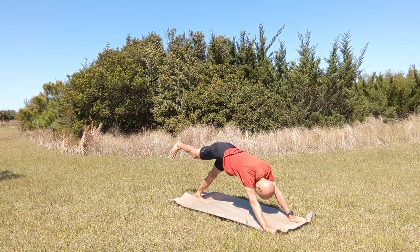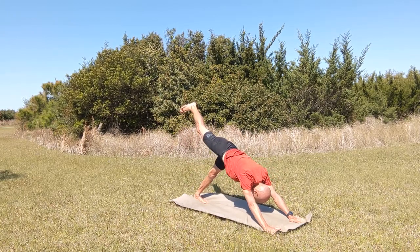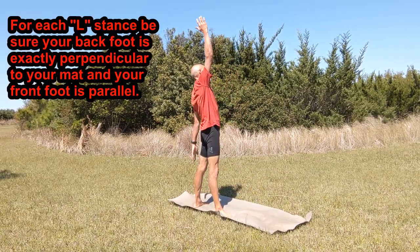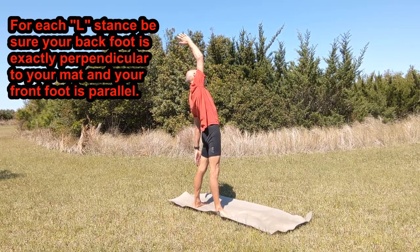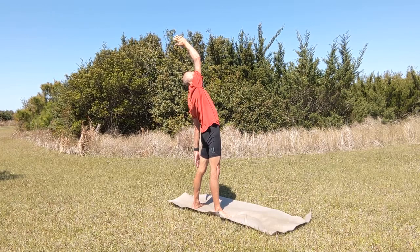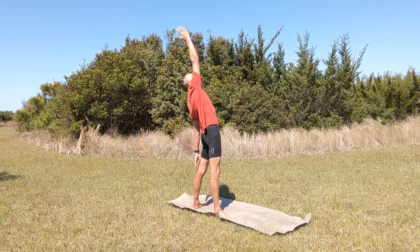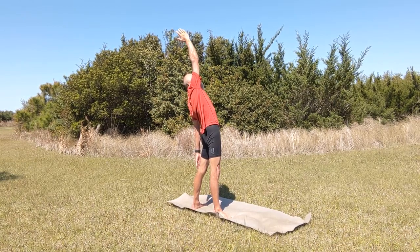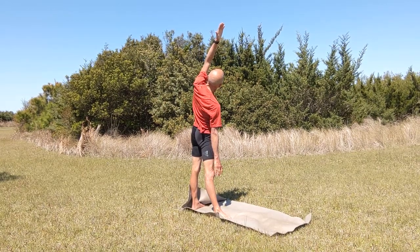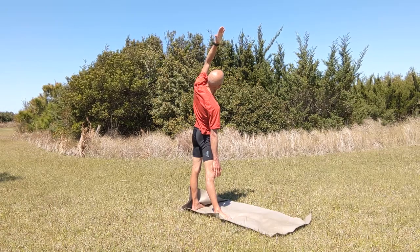Now we're going to raise our right foot up behind us, then bring the right knee up towards the left elbow. Raise the right leg up behind us again and then swing it down into our first L stance, as described in my best posture video. Now we're bringing our forward arm up and stretch up high over your head with the forward arm, and down towards the back heel with the back arm. Now we're switching our posture to stretch the other side, bringing the back arm straight up overhead and the forward arm down towards the foot, holding that for the same count.